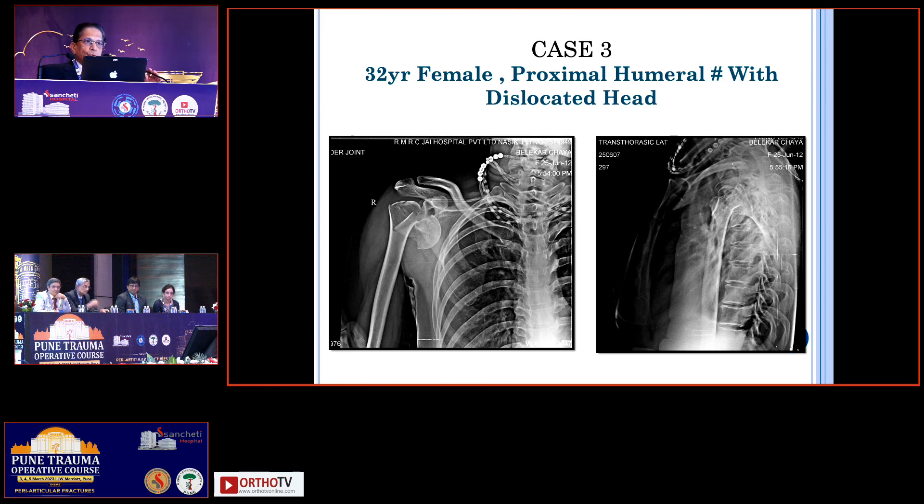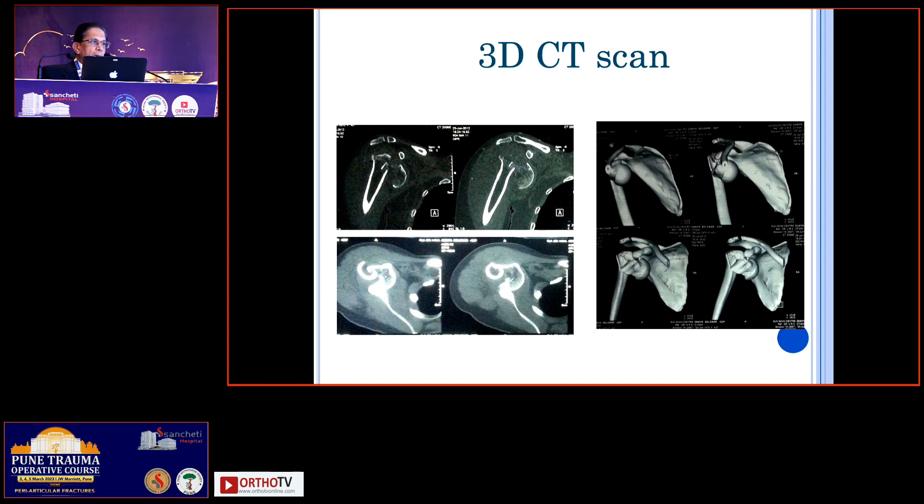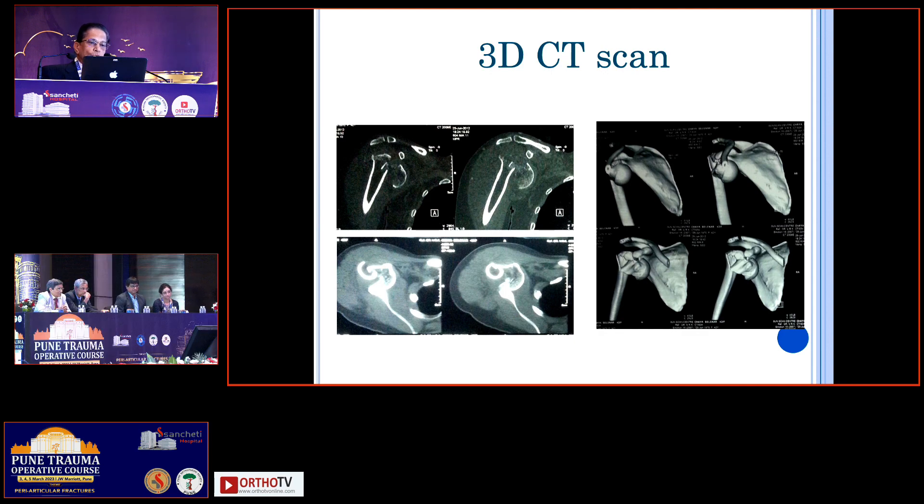I'll just show you — we have managed this particular case percutaneously and how we have done it. It has been shown quite well by V.M. Shah, where he puts in a small screw or something and then levers it out. Once the head has gone in, it becomes a plain straightforward simple proximal humerus surgery. That is one of the ways by which you can get the head inside and then do a regular fixation.